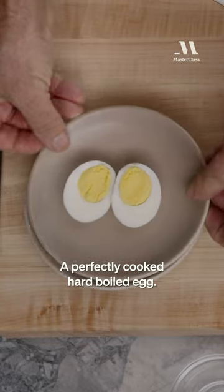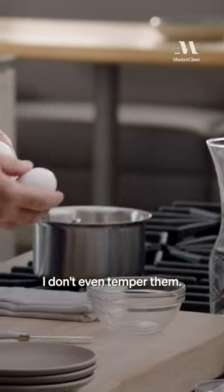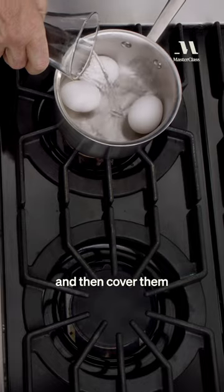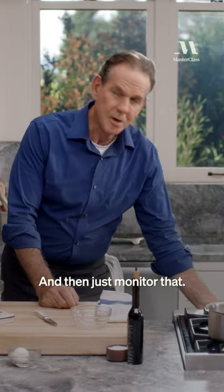A perfectly cooked hard-boiled egg. To begin boiling eggs, I just take my eggs from the refrigerator — I don't even temper them. Place them in my sauce pot and then cover them with water. It doesn't matter what temperature your water is. I'll put it over high heat and then just monitor that.